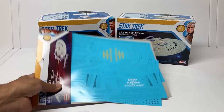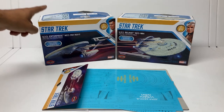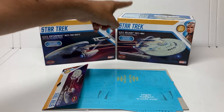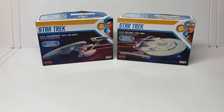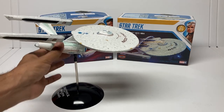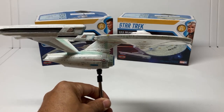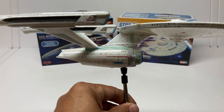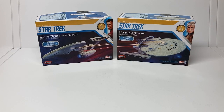These two are so much of a set that the Aztec decals for these two kits are sold together. You can buy the Enterprise, you can buy the Reliant, and you can buy one set of Aztecs for both. We built up the ReFit Enterprise last year and it's a good-looking model, fully Aztec. So we're going to build up the Reliant to go with it.